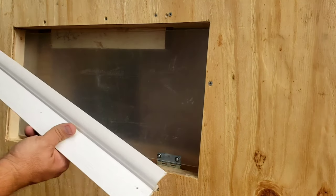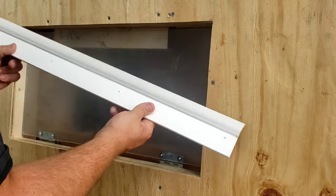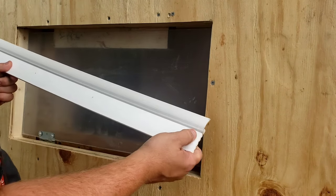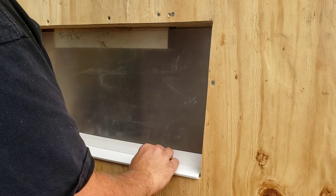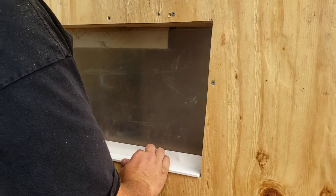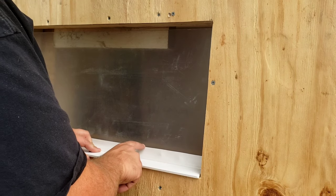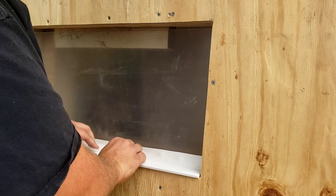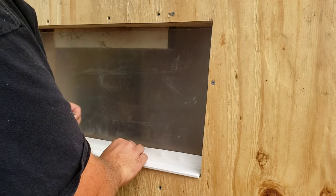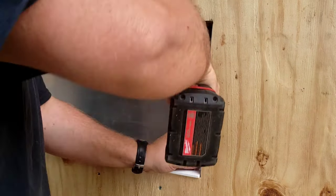I've gone ahead and gotten it flipped around, got that board mounted on the back, and cut this to length. I pre-drilled some holes. I was looking at the height and I definitely think keeping the full flap would probably be good, because where the washers come out is pretty close to the height.